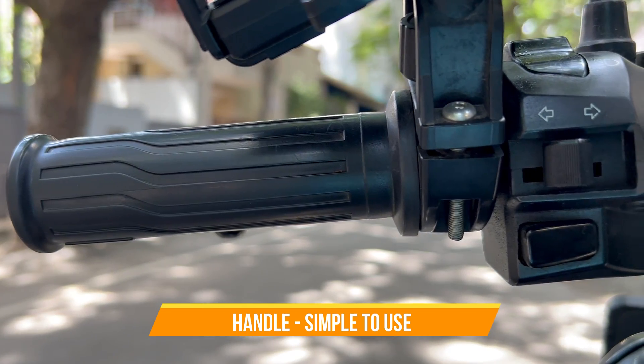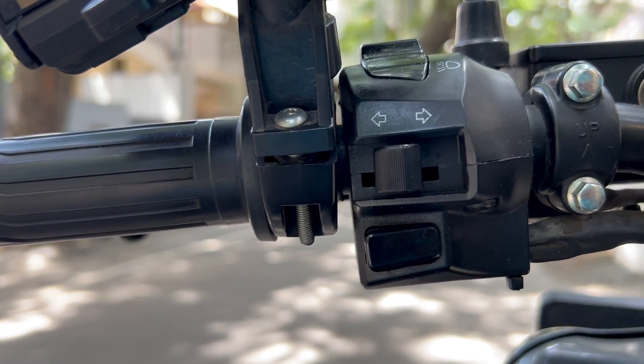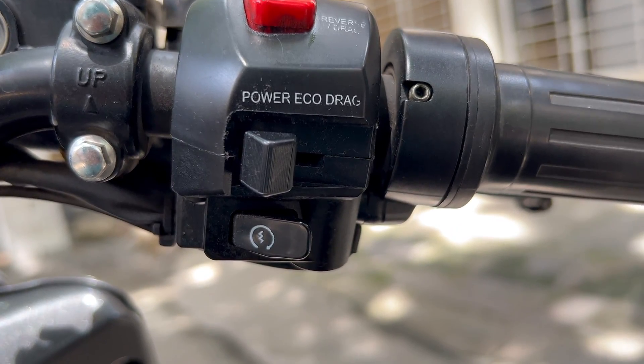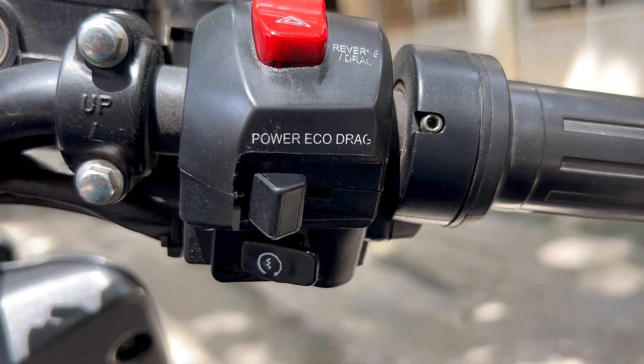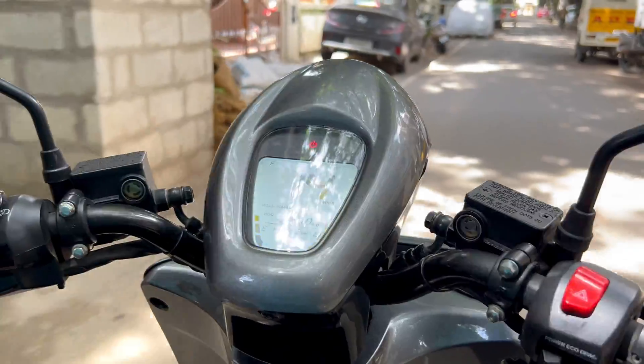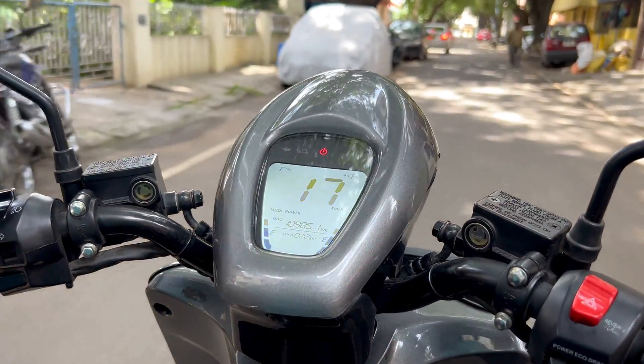To the left, as usual, you have a horn and indicator toggle and the headlight switch. To the right, you have one for power, one for switching between driving modes, and one for the hazard indicator. Not too complicated stuff — this is one of the advantages of Bounce Infinity.